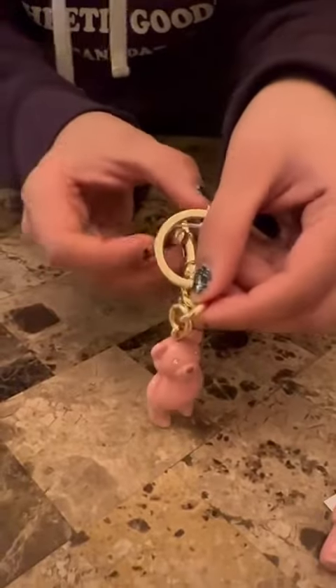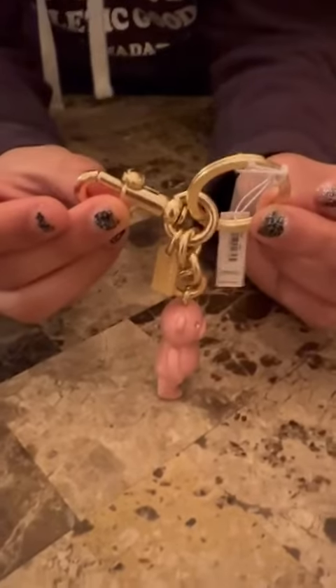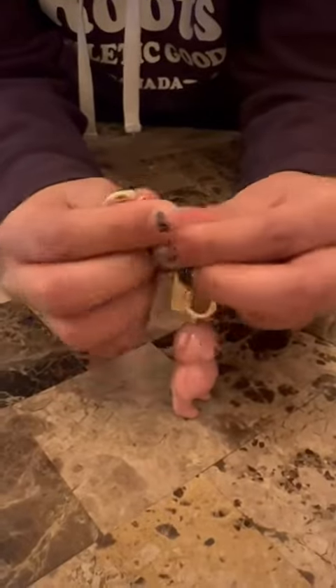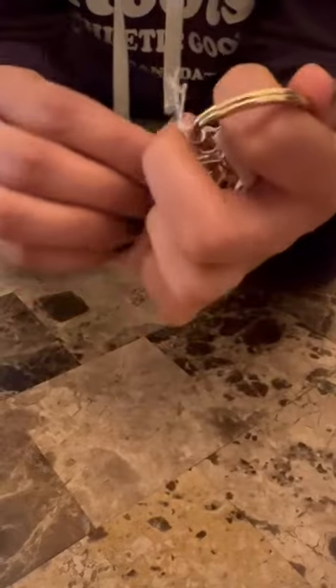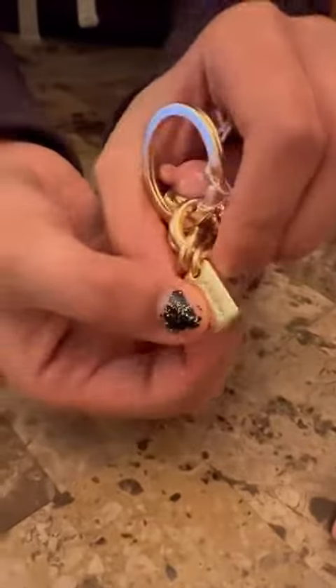We have two ways to attach this to a bag or a keychain: a split keyring and a dog leash clip, both of which say Coach. Additionally, there is a Coach tag that comes with this.